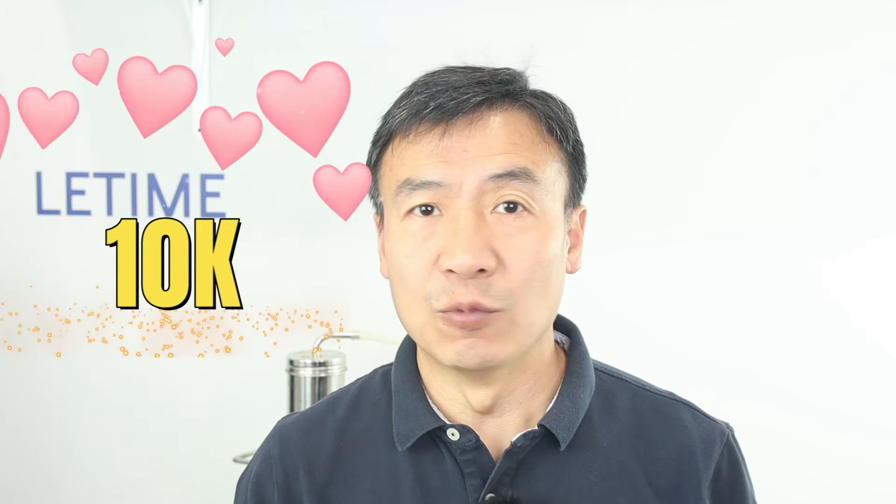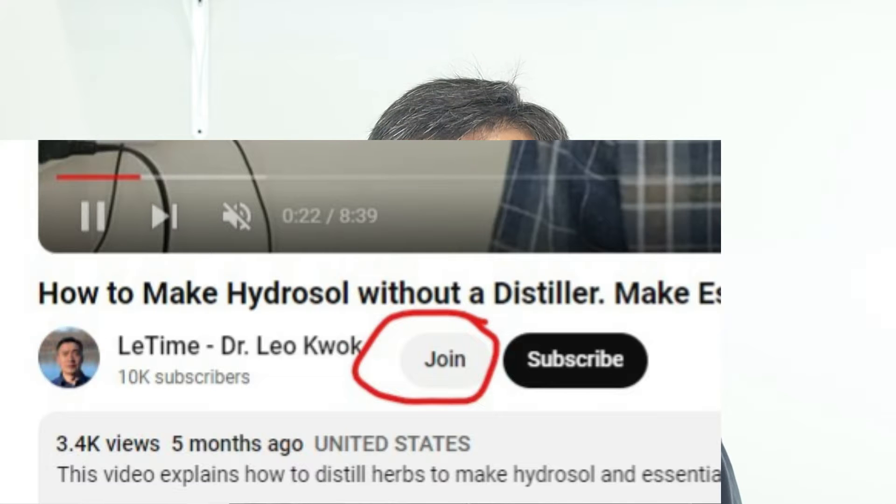Before the video, I'd like to thank everybody for subscribing to our channel — we have reached over 10k subscribers. I'm very excited and we're going to open our membership channel. The first member video talks about preservatives for hydrosol. If you sell hydrosol, you may want to use preservatives because of transportation and shelf life on your shelf and your customer's shelf. Having good preservatives in the hydrosol can keep it safe and extend its valid use time. Please join our membership channel and support us.